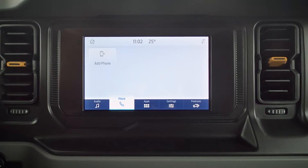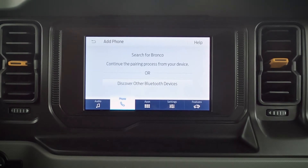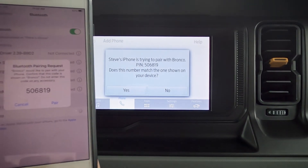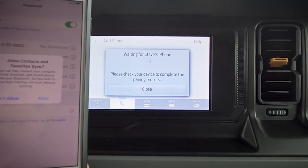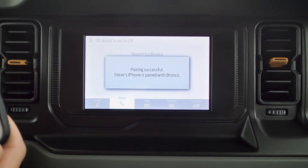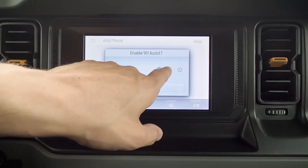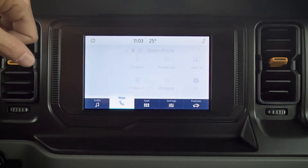Connecting a phone to the vehicle is also very straightforward. It's asking us to add in a phone, so all we're going to do is press the add phone button. Search for your vehicle on your device and select it once it is found. On your phone, you're just going to want to make sure that you've got Bluetooth turned on. We've got Bronco there, so we're just going to press Bronco. Confirm that the pin numbers match up — which in this case they do — so we're going to hit yes and pair.